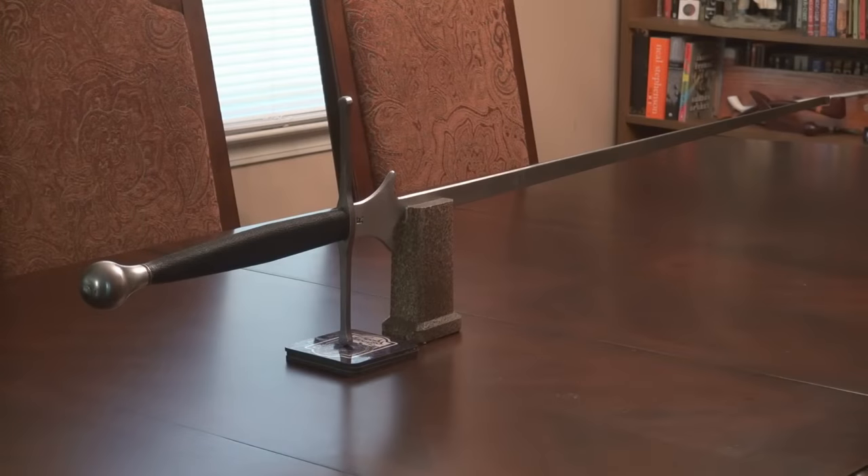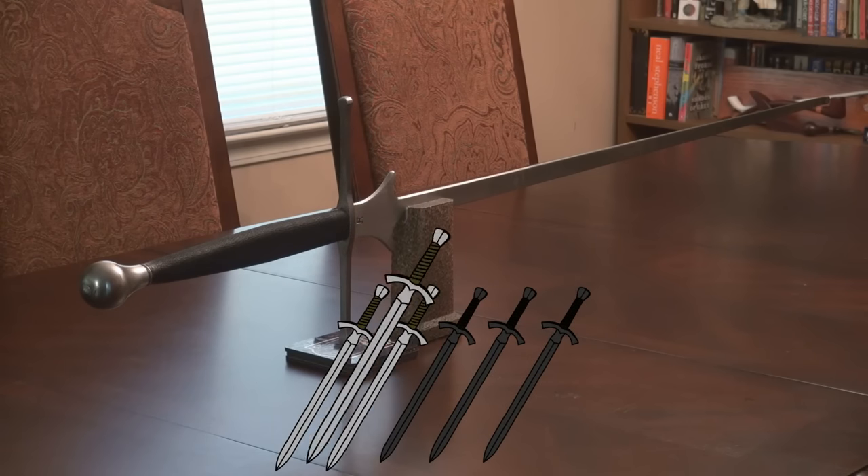So here it is — the Regigné Standard Feder. I give it a 4.5 out of 5.